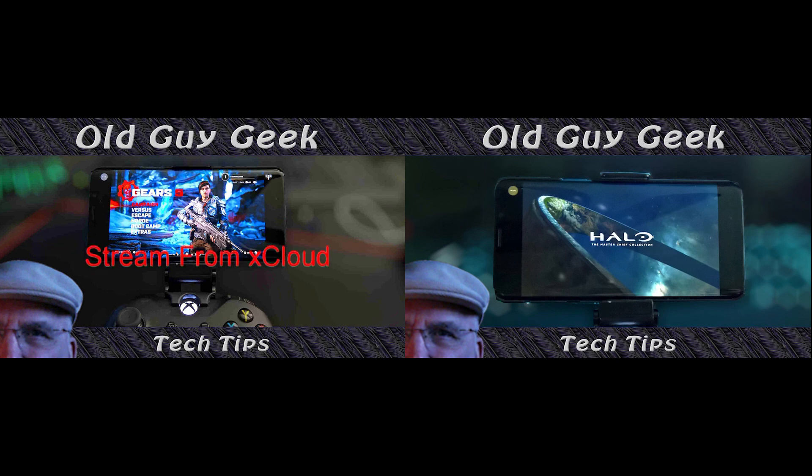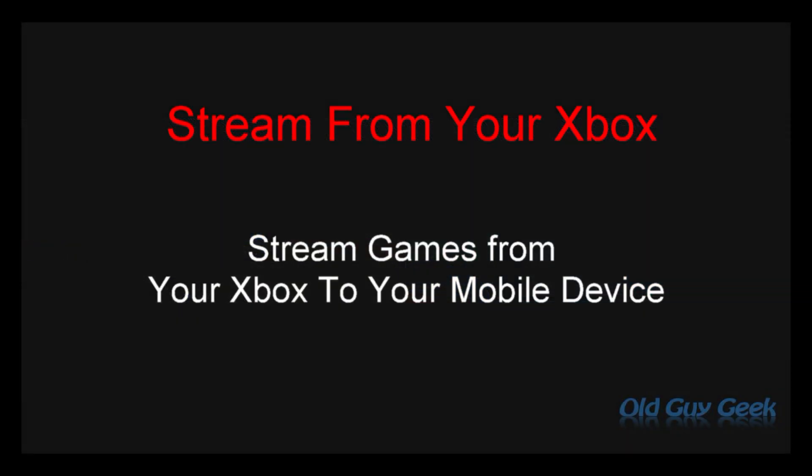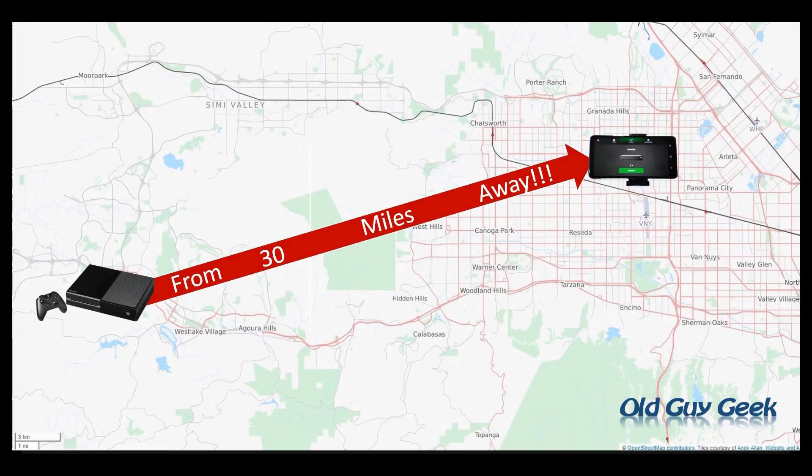If you looked at my other two videos, one's about streaming from xCloud direct from Microsoft, and one is to set up your Xbox so you can stream from your Xbox at home. But this video is going to deal with how you can stream from your Xbox from anywhere in the world.